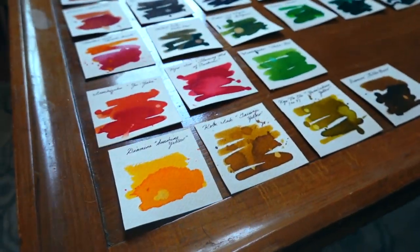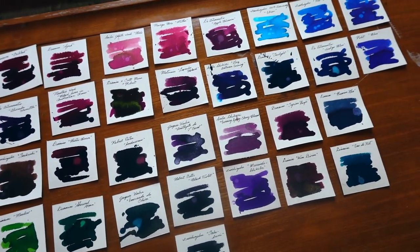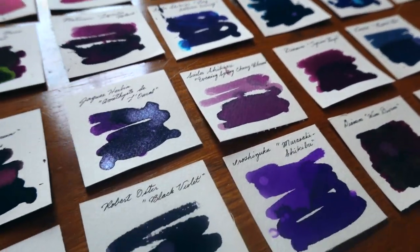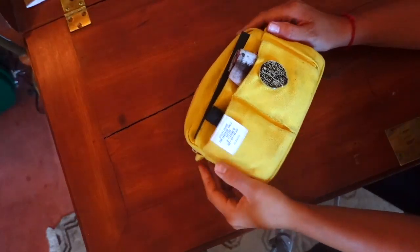I have been gone all summer and upon returning I decided to do some ink and pen play, of course, because it's fun and I missed it — even though I did take a bunch of pens with me and wrote a ton. But I have created swatches for all of my inks.